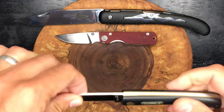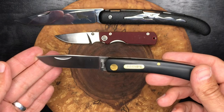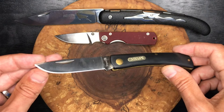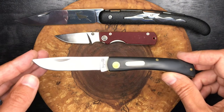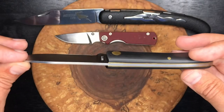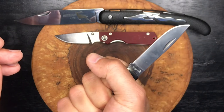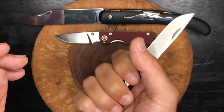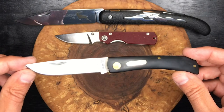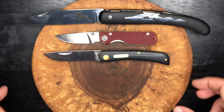Next up is the Schrade Sodbuster. They actually call this one the small farmer knife or small farmer folder, but essentially this is a traditional knife — a Sodbuster pattern made by Imperial Schrade. This would be about the same size as a Case Sodbuster Jr., so it's on the smaller end of the Sodbuster spectrum. That's probably a $10 knife — really great knife for $10.